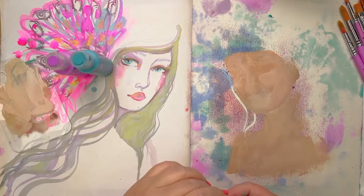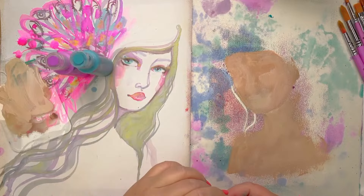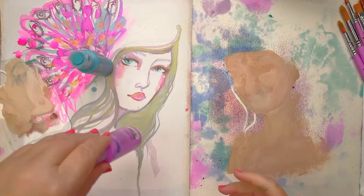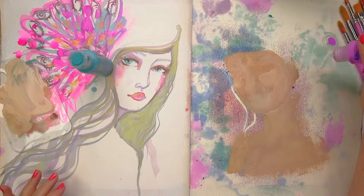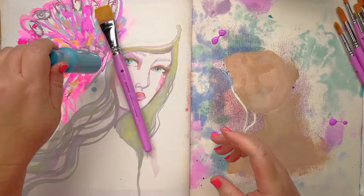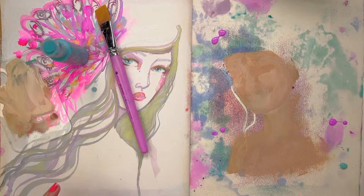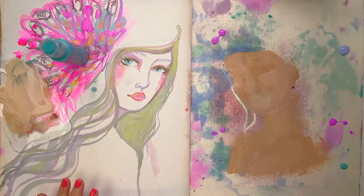Seeing as we're doing acrylic, let's do a little something in the background. Maybe I'll make this full-blown color on this side — why not, I feel colorful! I'm wearing a pink shirt so I may as well get paint all over it. I'll put a little bit of paint here and there in a few different colors, keeping it in softer tones. Oh, that was a big blob! I've just dabbed my brush in water and wafted it off, and I might add a bit of white in there too.